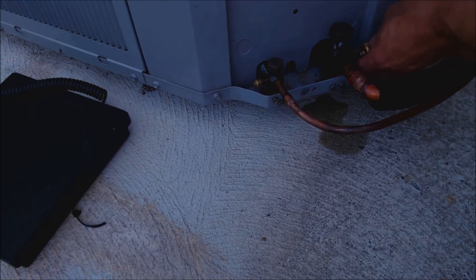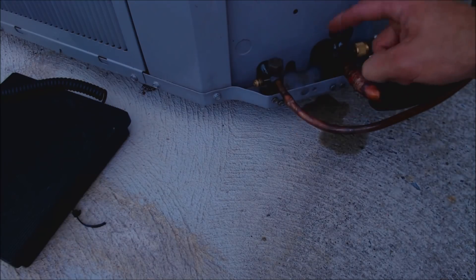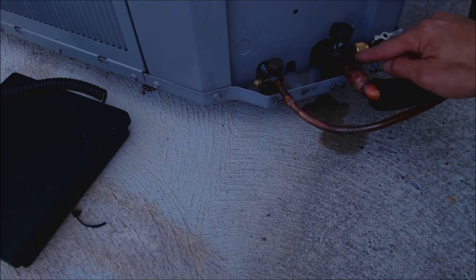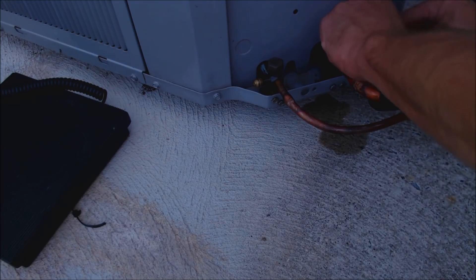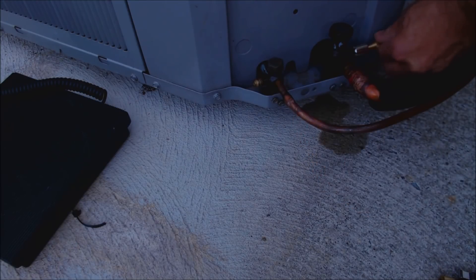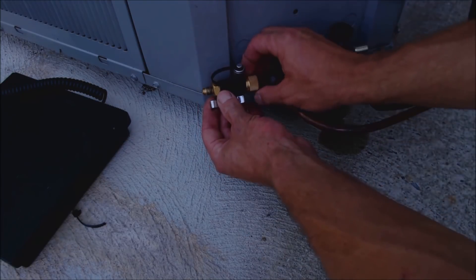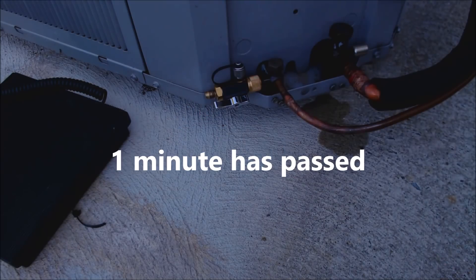To check that the valve cores have reseated, I put my valve core tool back on and apply a little bubble leak detector — this is the Rector Seal leak detector — right in the end. Make sure it doesn't drip out, then make sure it doesn't bubble. After about a minute, I'll switch and put the valve core removal tool on the other one. You see this line is sweating at the port, so as soon as I take this off, I put my locking cap on to prevent moisture from getting inside the port. That one's good to go as well.